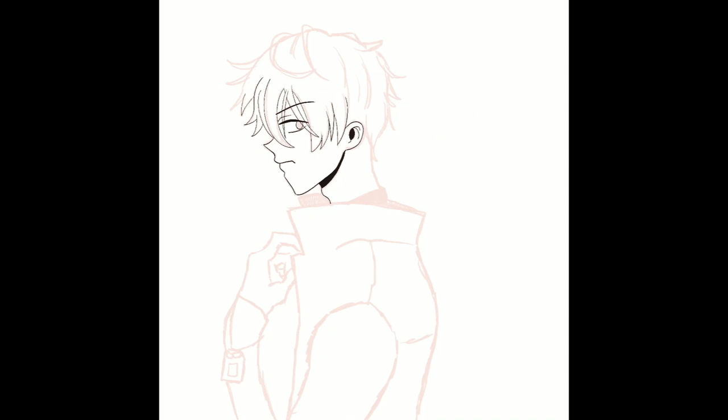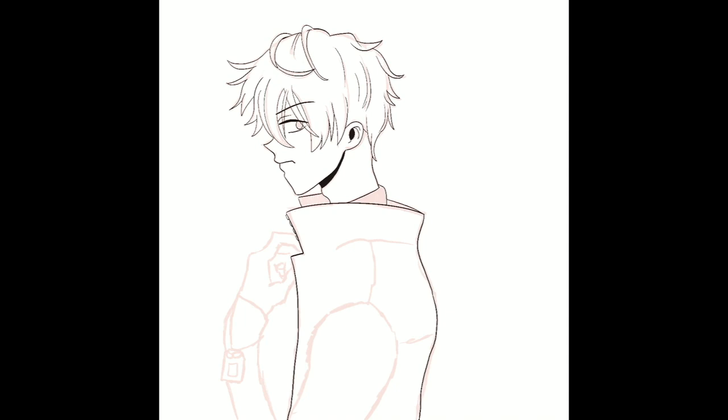I went a little bit thinner this time in terms of my lines — I usually do thicker lines. I probably could have gone even thinner to be honest, but I'm kind of happy where it landed. It was more in the direction I wanted to go, something I normally don't do. I'm also adding shading into my line art to indicate where the light source is coming from.